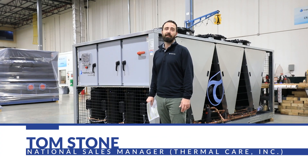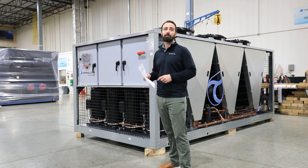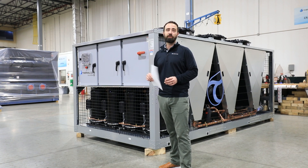Hi, I'm Tom Stone with Thermal Care. Today we're going to be reviewing the pre-startup checklist that's provided by Thermal Care's aftermarket sales and service department when your equipment ships.